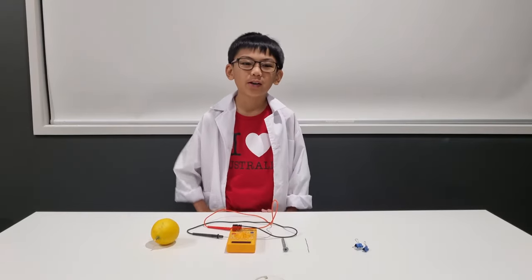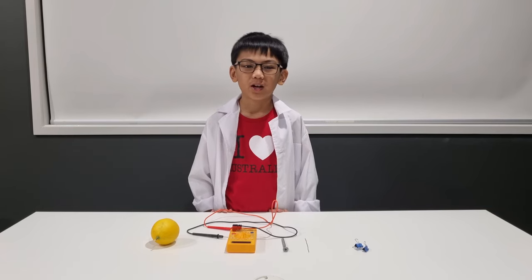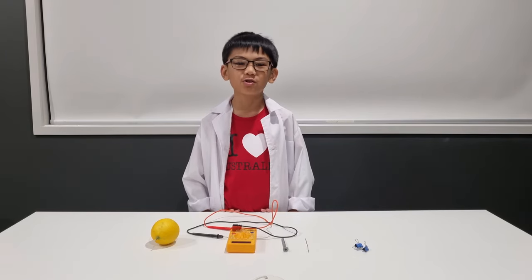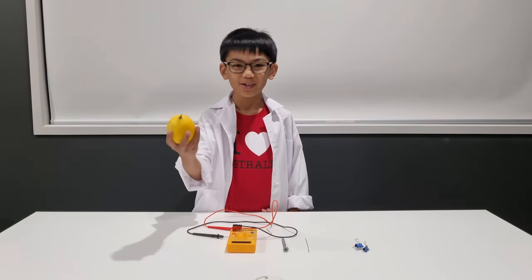Hello everyone! Batteries are everywhere in our toys, torches, and mobile phones. On today's episode, we'll be making your own battery using a lemon.